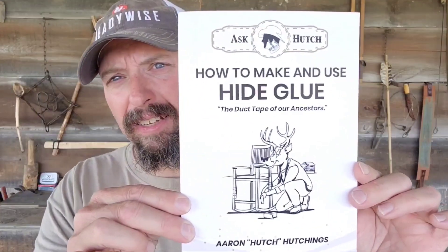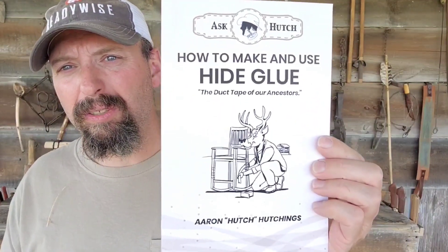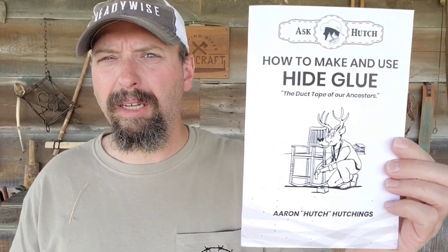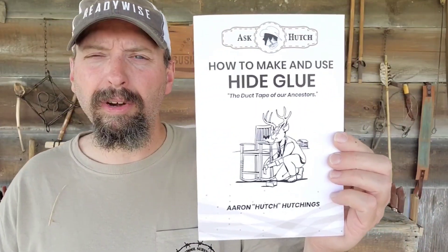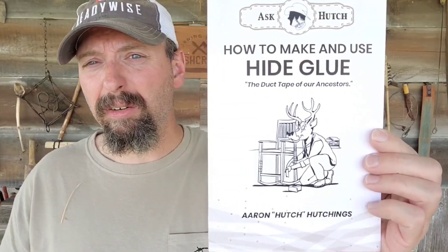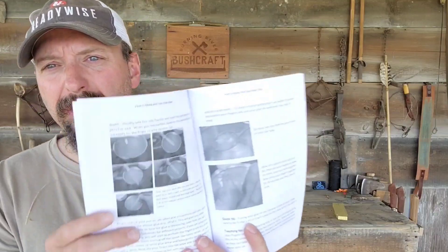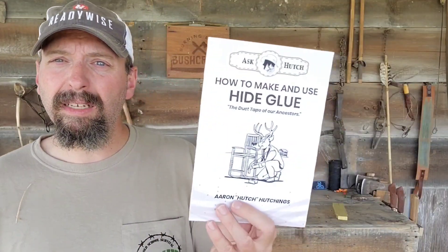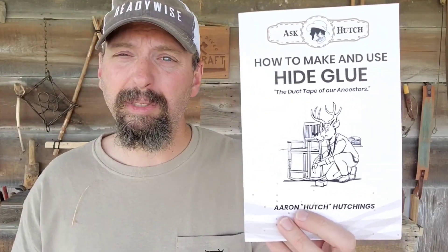I've also got a book here — this is Ask Hutch: How to Make and Use Hide Glue. Hide glue is one of the oldest adhesives; you make it by basically boiling down hooves or leather. I've used hide glue quite a bit for primitive crafts — when you're making a bow it works perfectly, and it works for fletching arrows as well. This looks like a pretty decent little book at 42 pages with pictures. Definitely something to add to the library. If you've never made hide glue you'll be all set, and if you're an old hand at it there will still be tips and tricks to pick up.